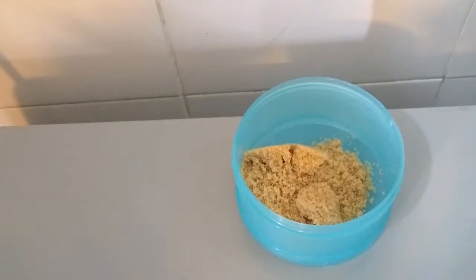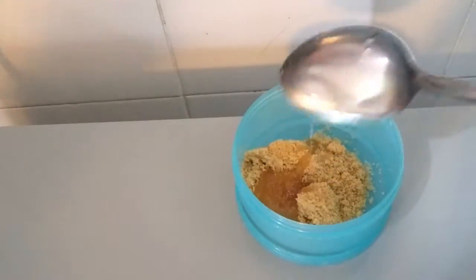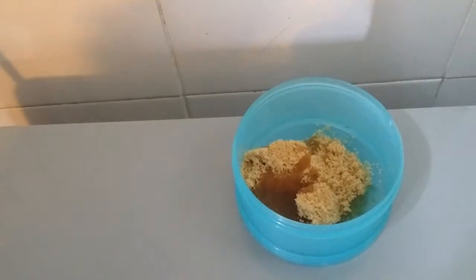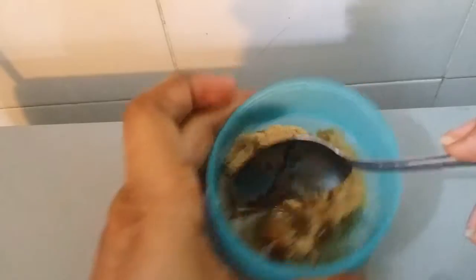Also add a teaspoon of coconut oil, and also a teaspoon of honey. Mix all together to form a kind of paste consistency.